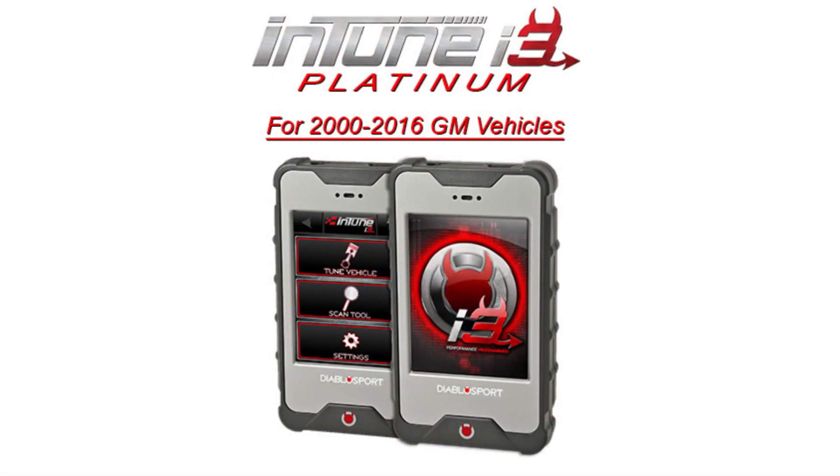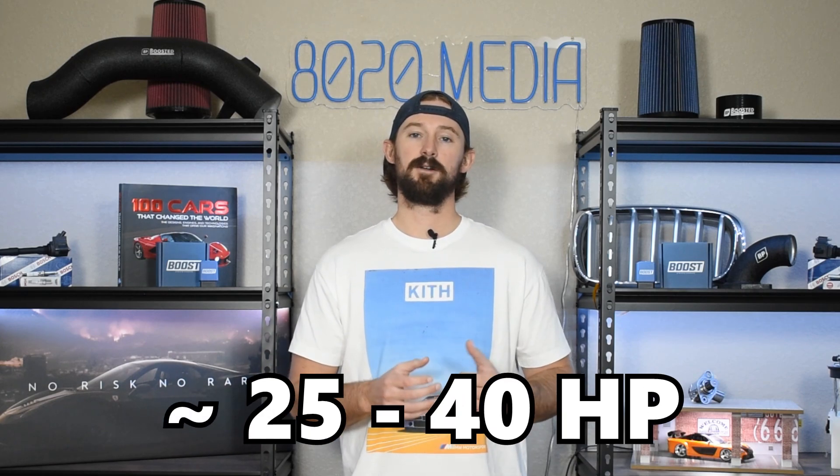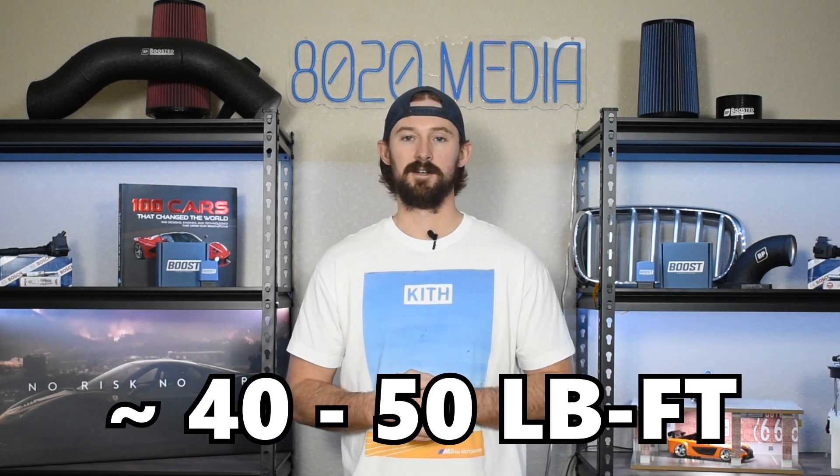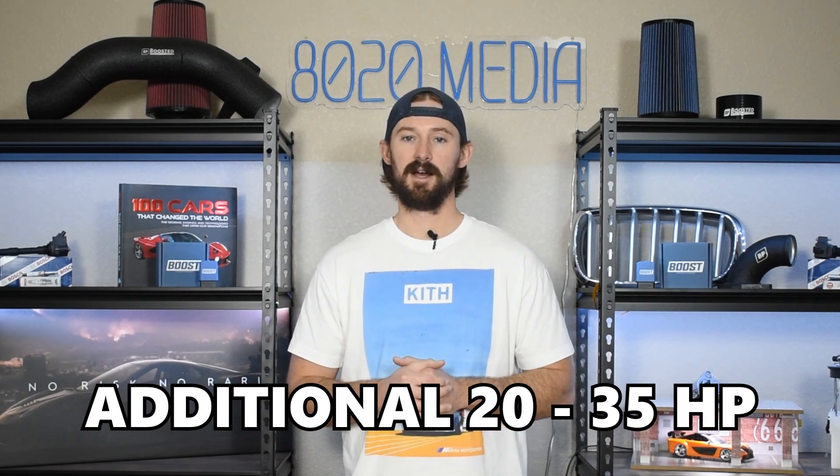Modification number one for the 6.0 Vortec is engine tuning. Tuning offers the biggest power gains and the best bang for the buck from a price-per-horsepower standpoint. Depending on which variation of the 6.0 Vortec you have and whether you tune for 91 or 93 octane, you can get about 25 to 40 horsepower from tuning alone, along with solid torque gains — likely in the 40 to 50 lb-ft range. The L77 and L96 variants are flex fuel capable, so if you have one of those you can tune for E85 and get an additional 20 to 30 horsepower.